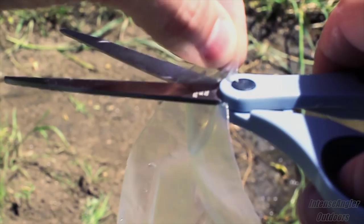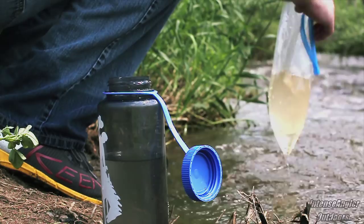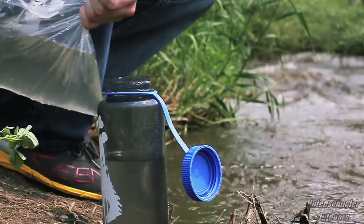Moving on, let's talk hydration. A resealable bag can act as a funnel or scoop to help you get water out of a shallow stream. All you need to do is cut off a little section of one corner, dip the bag in the stream, and scoop the water out. You can then easily funnel the water into your container, which reduces the risk of water contamination. Plus, the pliable bag makes it easier to gather water from a shallow stream, creating a simple way to fill your bottle up completely.